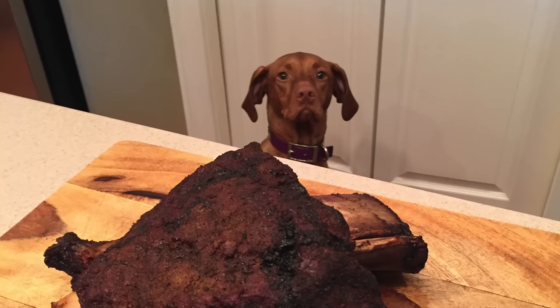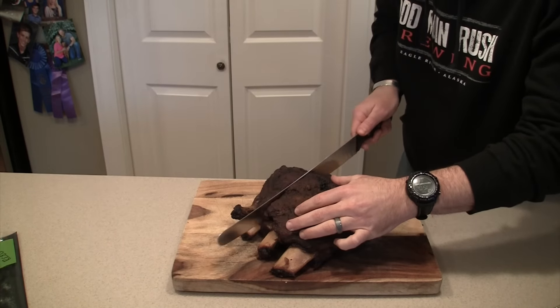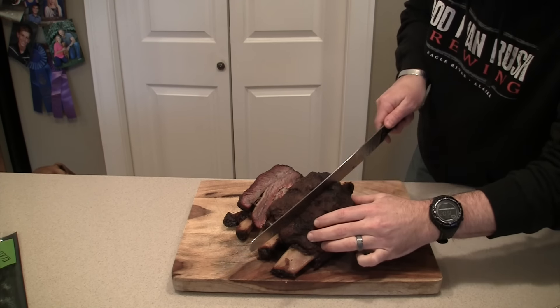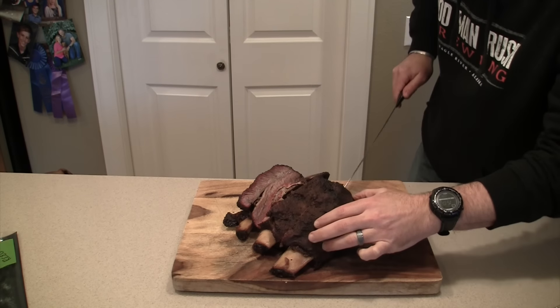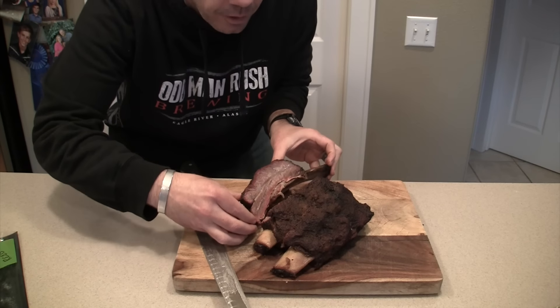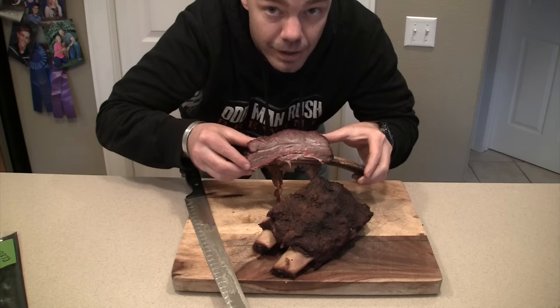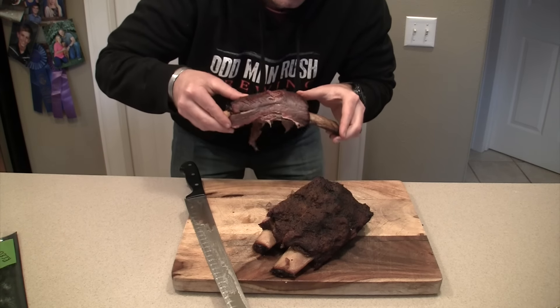We just got these big honking ribs out of the Cambro and now I'm going to slice them and then we're going to eat them. They've been sitting in there for about an hour, so they ought to be great. Oh yeah, they are tender — looks kind of like brisket on a stick. Look at that — does that look good? I think I'm just going to have a bite. Oh my goodness.